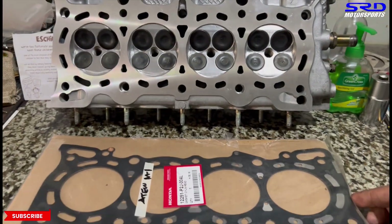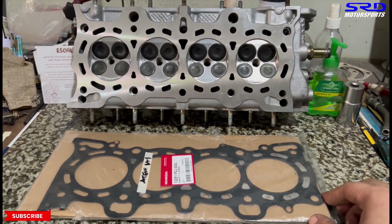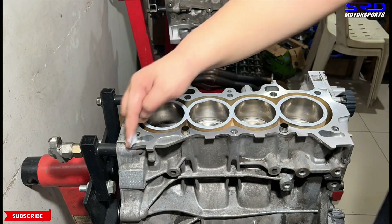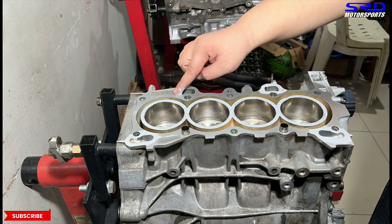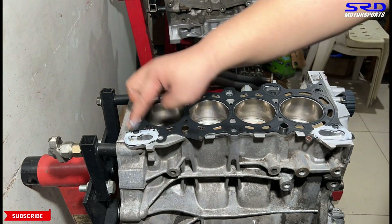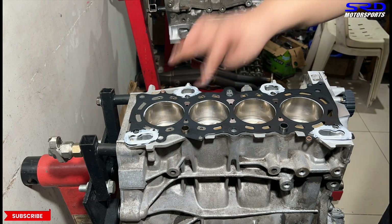Here's the OEM head gasket from Honda and the head is all ready. First, we get the dowels in, and then on the oil drains on the block we put Three Bond, or Honda Bond if you have it.